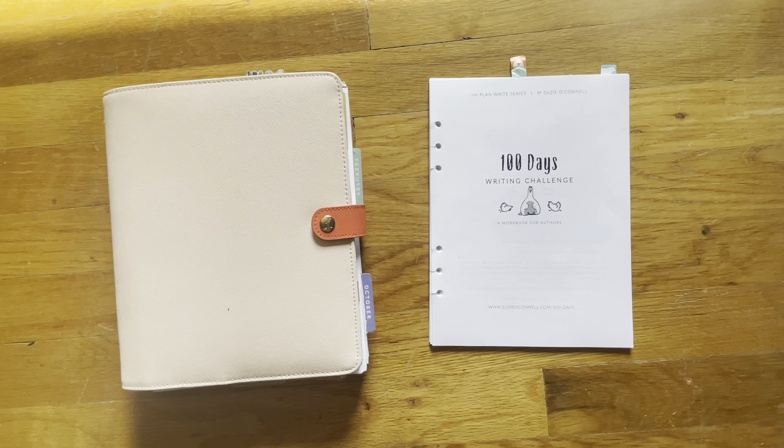Hi! Welcome back to my channel. So today I'm going to share with you something different than my normal videos, which are after the pin videos of what I've done the previous week in my planners, generally my Hobonichis.